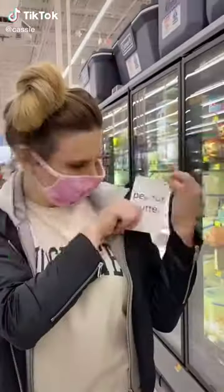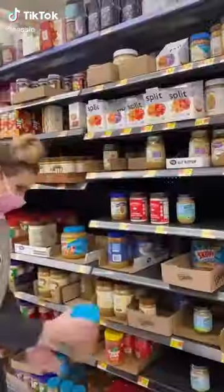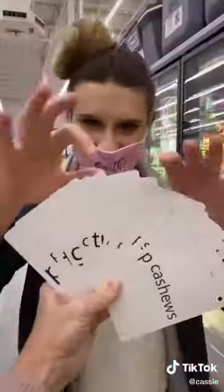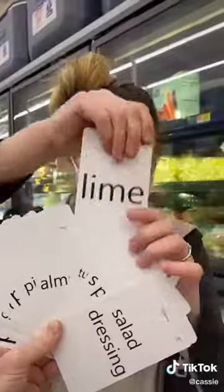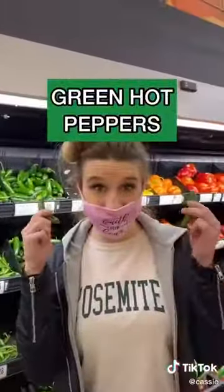My mom challenged me to make a meal out of five random ingredients. First, I chose peanut butter, then I chose a chicken card, so I went with chicken breast. Then I got garlic — so far, a weird combination. After that, I got lime, and then I chose a wild card and my mom made me choose green peppers. So now I'm making a meal out of chicken, garlic, green peppers, peanut butter, and lime.